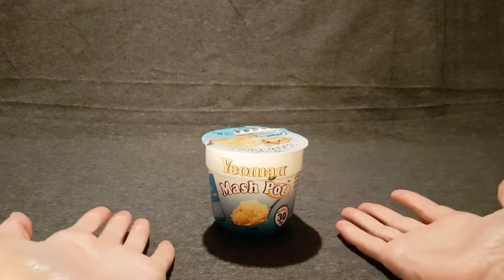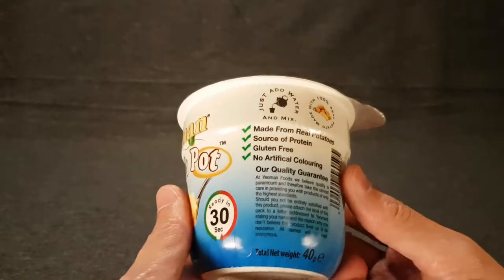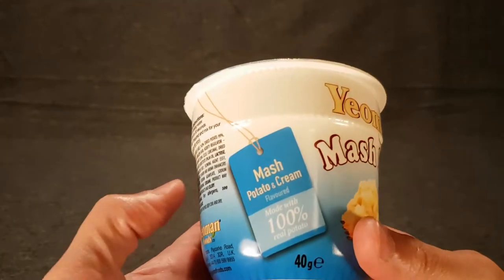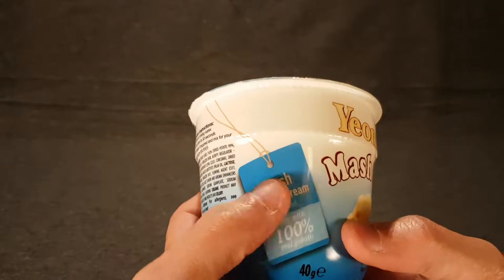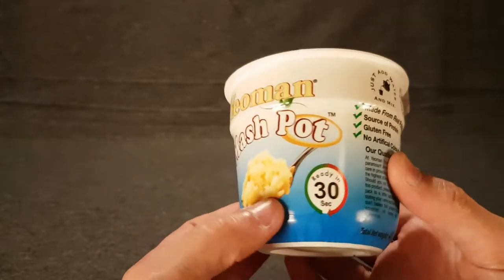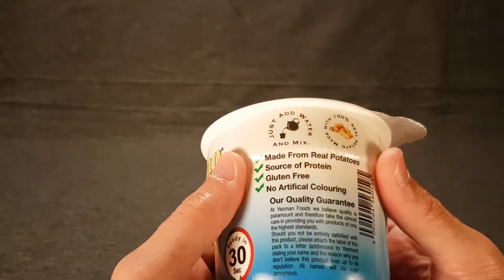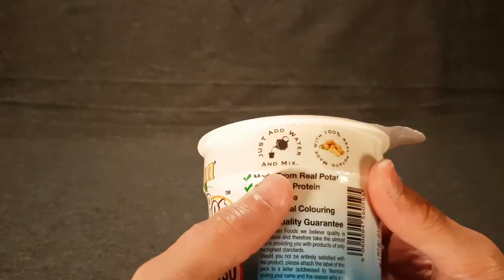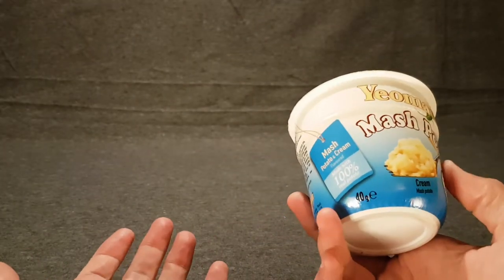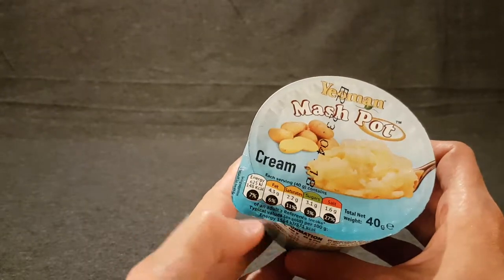What everyone's wanted: a mash pot, a Yeoman mash pot, to boot! So what I hold in my hands is mashed potato — I like the way it says 'mash and potatoes' — mash potato and cream flavored, made with 100% real potato, ready in 30 seconds. So it has to be good. Just add water and mix. As it says, it's ready in 30 seconds, so I might as well do it in the review because if it's that quick...